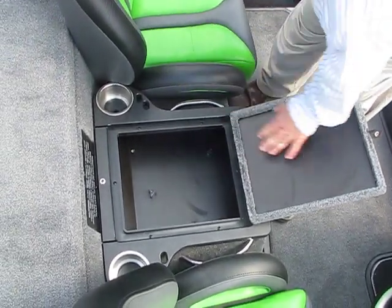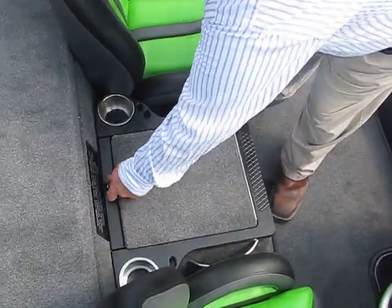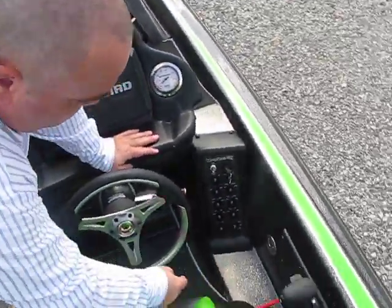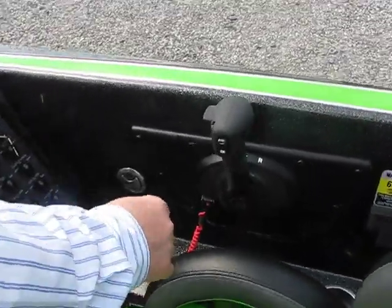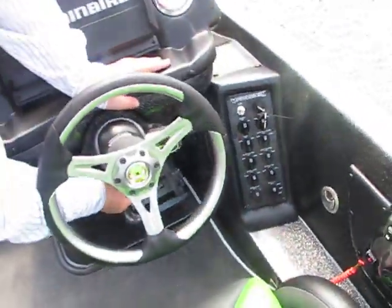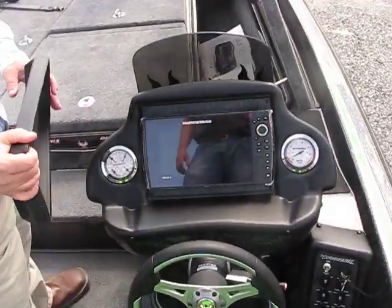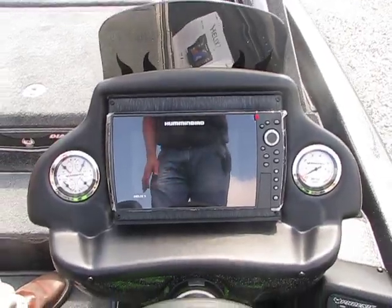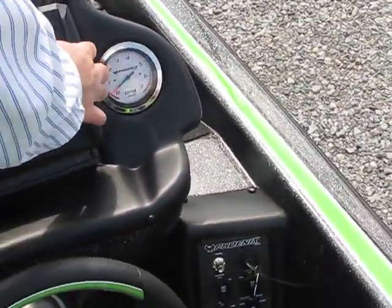That's actually removable, so you can put that right here. Of course your cup holders, your tool holders, a USB port and a 12 volt port right here, underneath your throttle. Trim switch right here, your tilt right here. And that's your Helix 9 Humminbird — wonderful electronics, Humminbird makes great product.